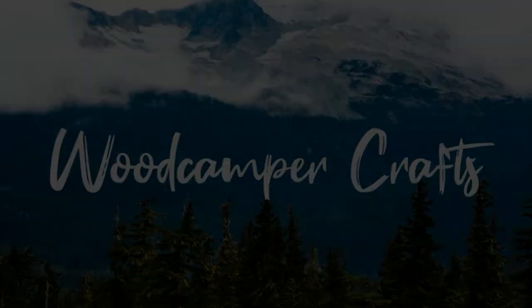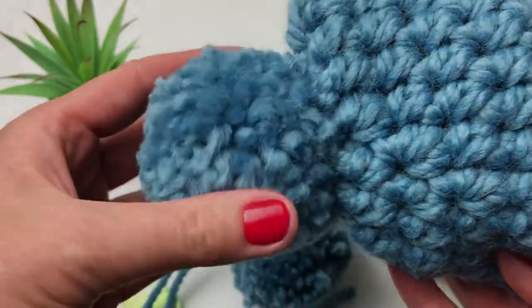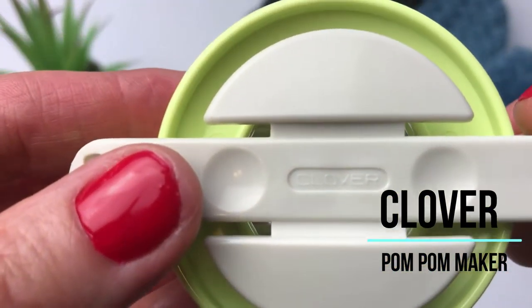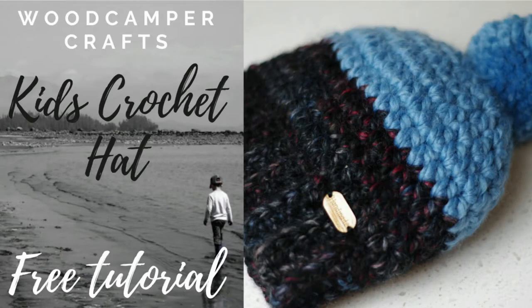Hi, this is Pam from Woodcamper Crafts and today I'm going to teach you 3 tricks for making the perfect pom pom. In this video I'm using the Clover Pom Pom Maker that I purchased at Michaels. Clover is a really popular brand, so if you don't have it at Michaels close by you can find it online or in most craft stores. In this video I'm using my Barkley Kids Hat as an example. This is a free tutorial which is available on my YouTube channel. Let's get started.